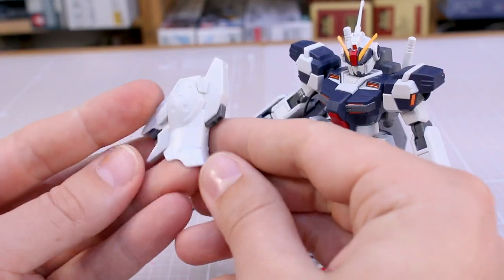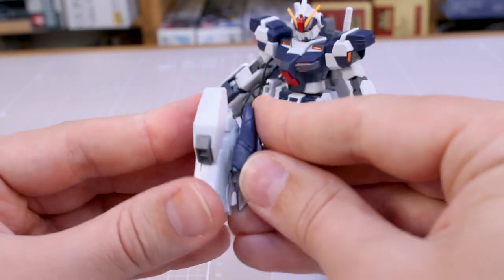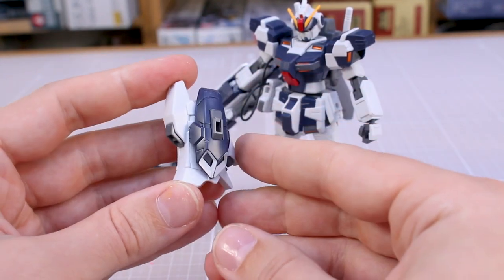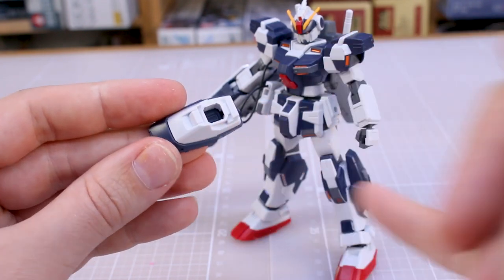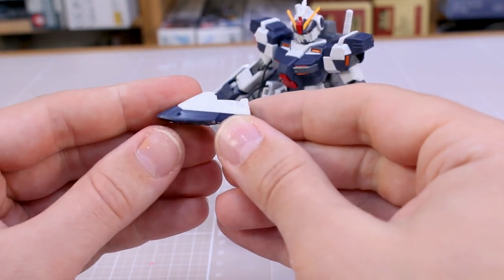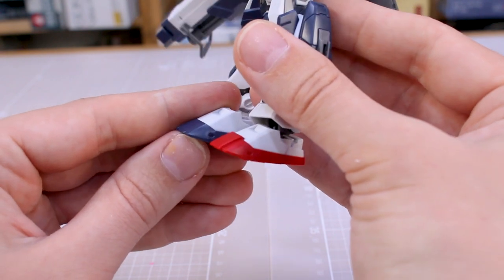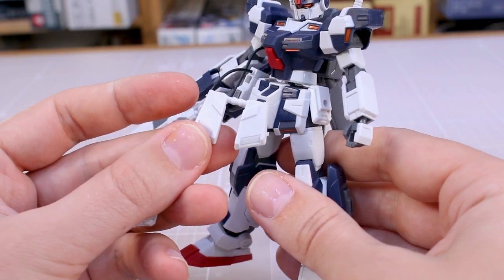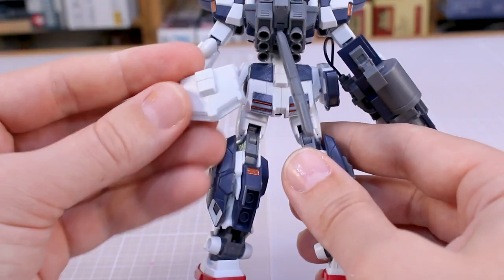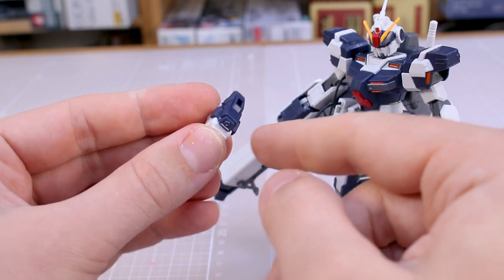Now let's talk about leftover pieces, because there are a ton of them. We've got all the pieces to make the lower leg of the regular Pale Rider — and you could swap those in if you preferred that leg type. You've also got the different feet, where you'd just swap the poly cap from one set of feet into the other, depending on which style or color you prefer. You've also got the front skirts and back skirts from the original design, so you could swap those out if you prefer the alternate design.